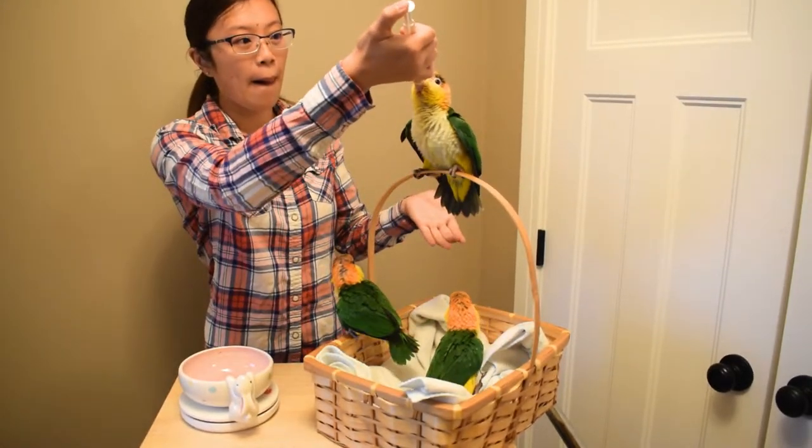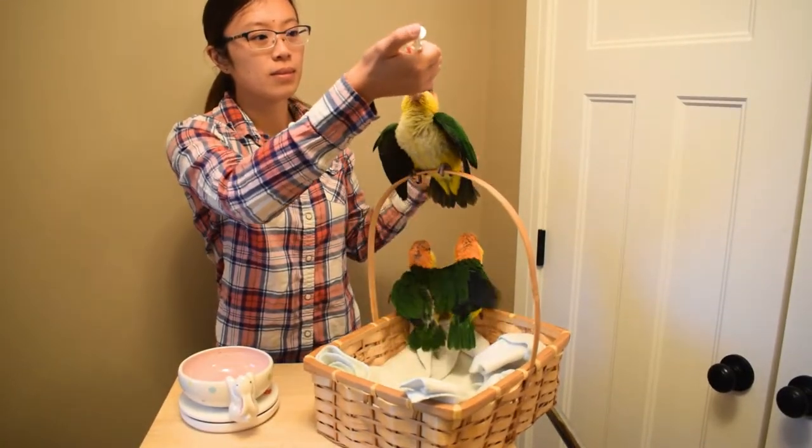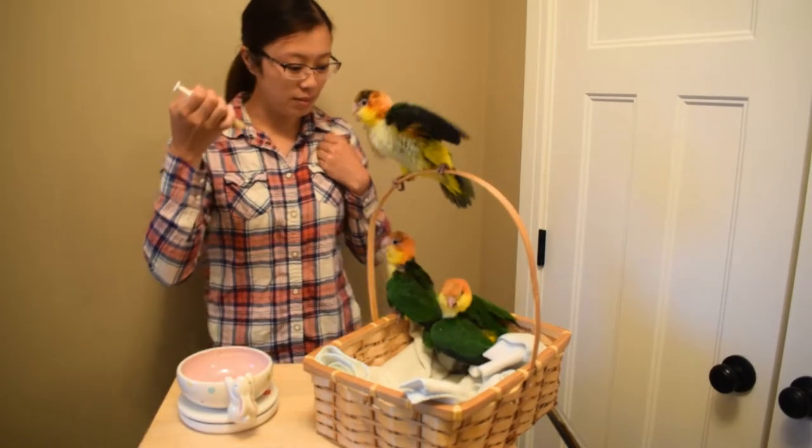We use a syringe because you can measure how many cc's they're eating. If you use a spoon it's very hard to estimate, and if you overfeed them, of course, it's not very good for their little stomach.